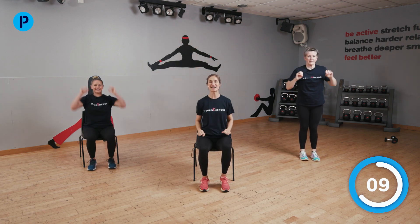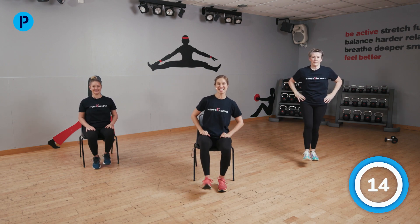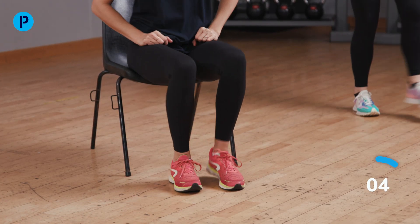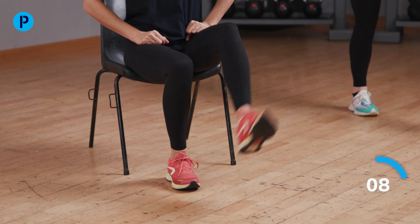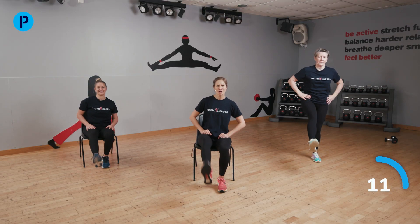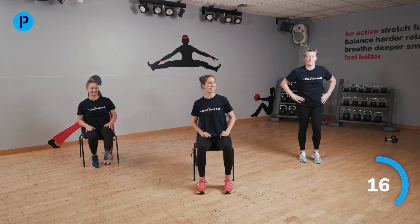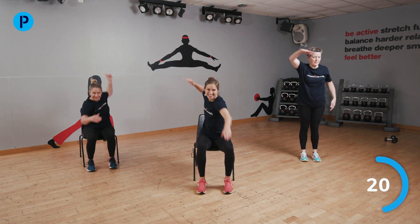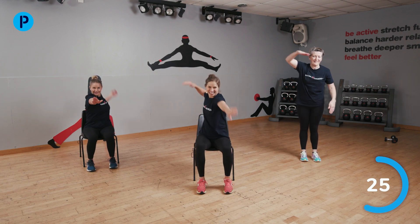We're in! Let's do some kicking — straighten those knees and kick through the water. Imagine you've got your flippers on. Keep going with those front crawl legs. And now we're going to do some front crawl arms — let's stop the legs and go with a big reach forwards. You've done this before, Rose — fantastic! Reach those arms out in front.